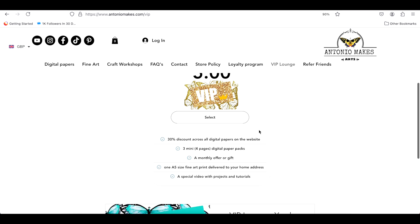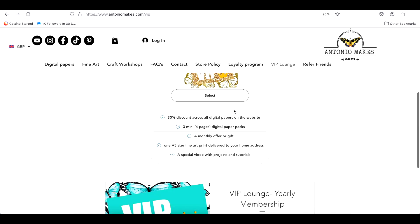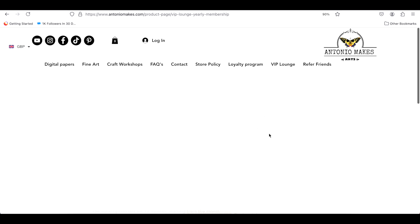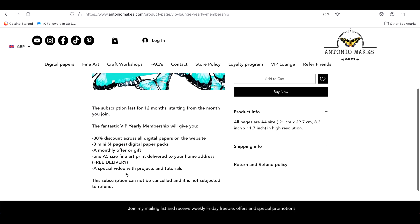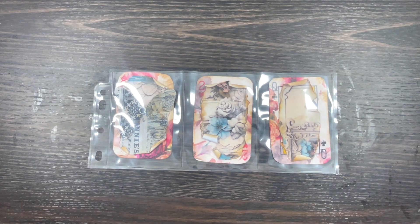You'll see the membership plans: the Gold Butterfly is five pounds a month, and there's also a yearly membership. With the Gold Butterfly you get 30% discount across all digital papers on the website, at least three mini paper packs of four pages each, a monthly offer or gift, a 5x5 art print delivered to your home, and a special video with a project and tutorial. The yearly plan gives you all the same treats but you pay once upfront. All the links are listed down below — thank you so much for watching, and until Friday, stay safe and well!